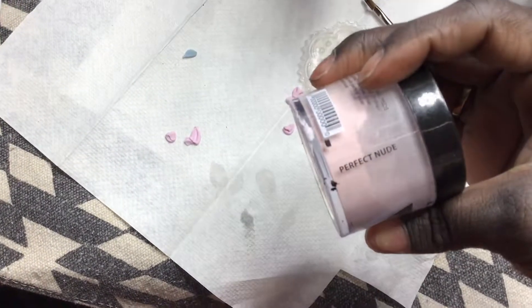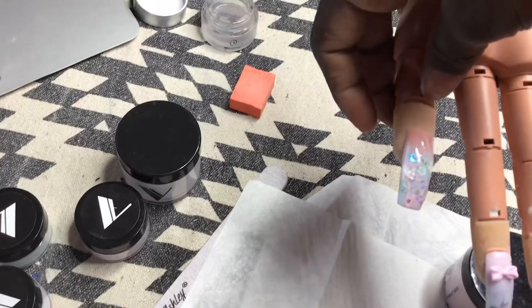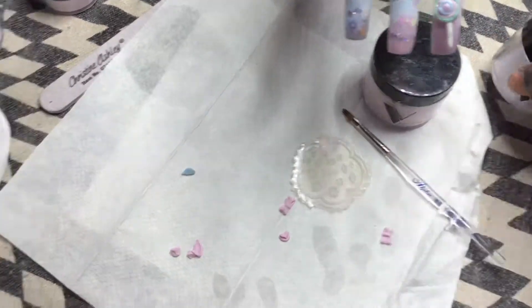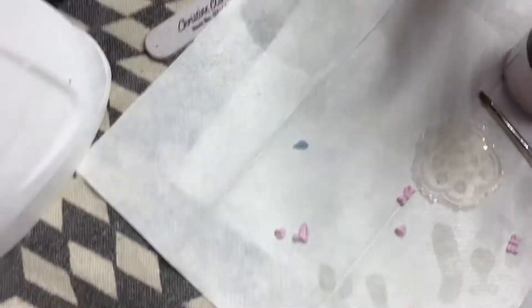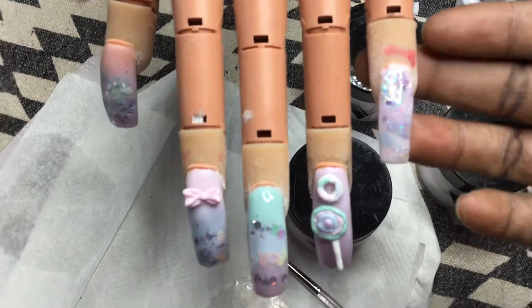I used my perfect nude for the ombre on this nail, and then I used crystal clear to encapsulate — that's from Valentino. I also used their super white, which is like a french white, for this nail — you can see the white in it.